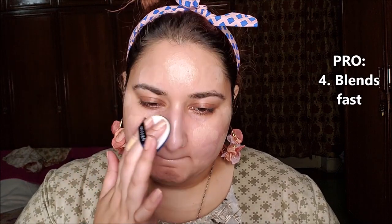I'm dabbing the cushion foundation all over my face first. Now I'm blending it. It is blending into my skin nicely and quite fast as well — it is one of the reasons I love cushion foundations. It has a beautiful dewy finish that gives the skin a radiance.